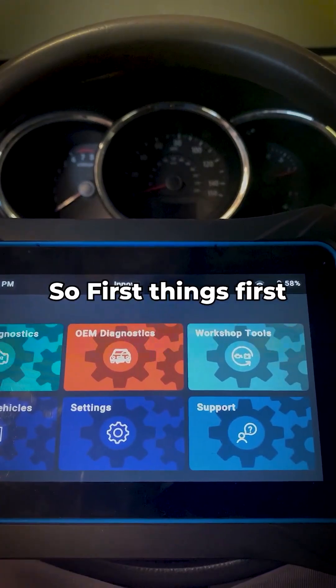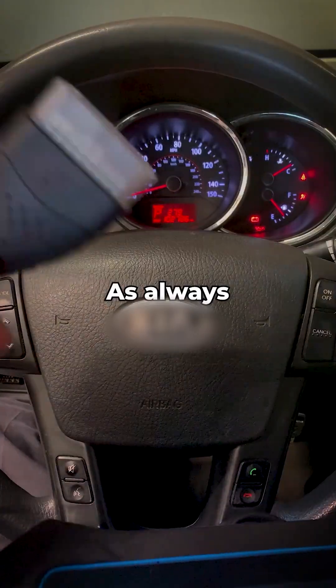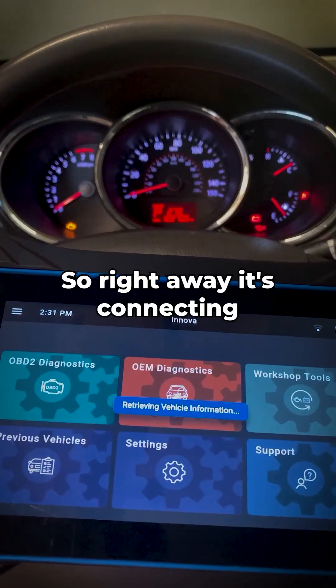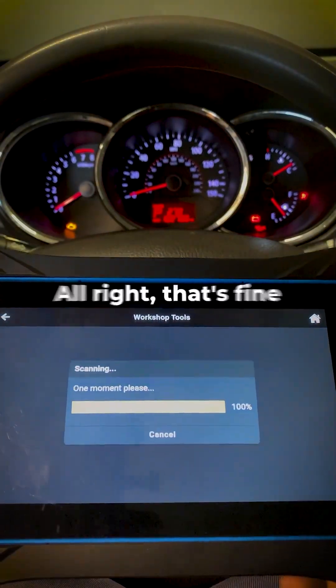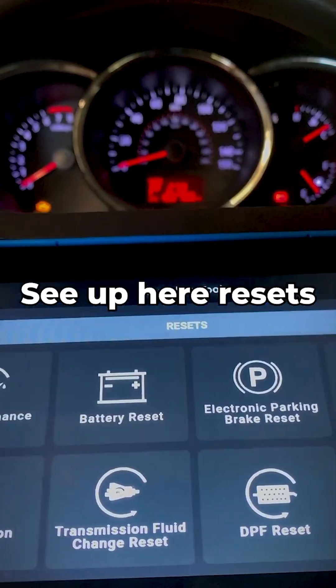First things first, let's go ahead and key on, engine off as always. Take this bad boy connected to the DLC port — so right away it's connecting. Workshop tools, alright.